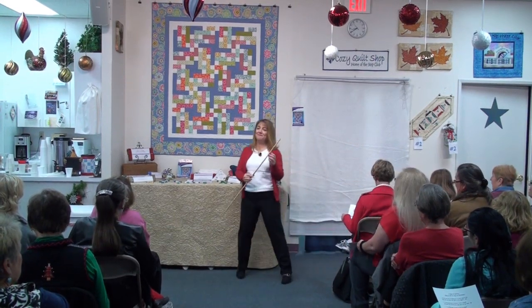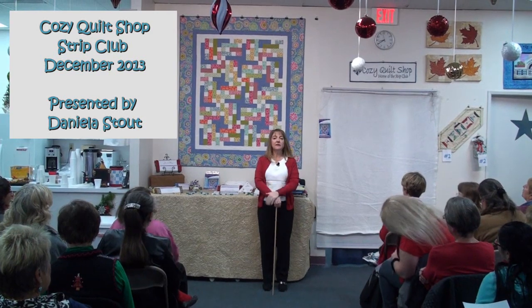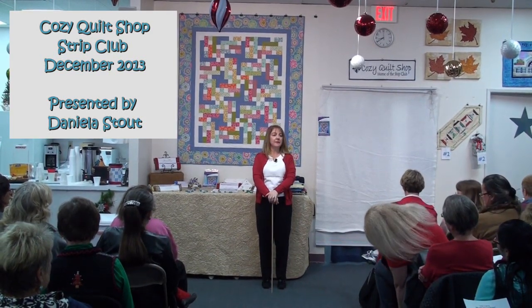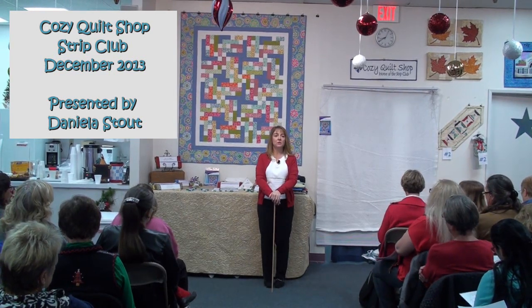Hi everyone, welcome to Strip Club! We're here in Rancho San Diego at Cozy Quilt Shop, and I'm going to show you a new pattern that uses 2½ inch strips. It is called Bob and Weave.